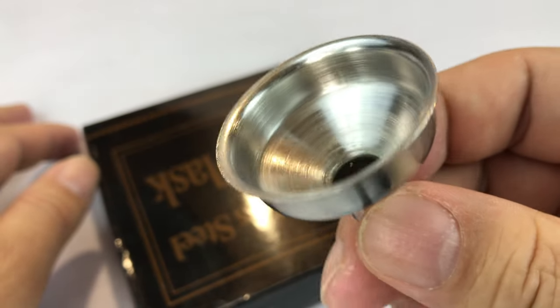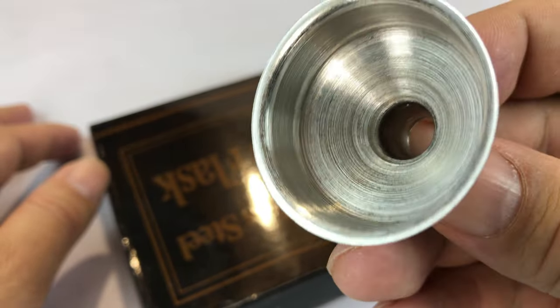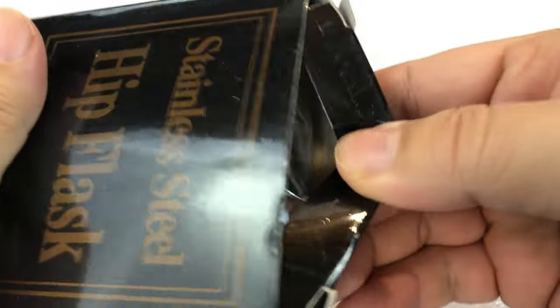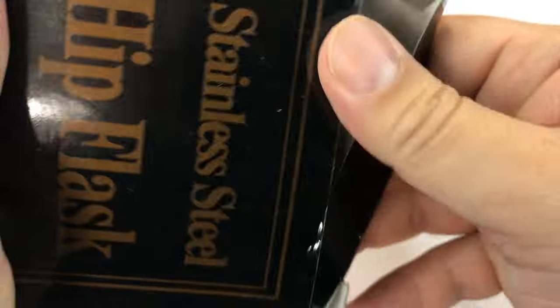It comes with a little funnel — a little stainless steel funnel. It's kind of sheet metal but that'll work pretty nicely. And then the stainless steel flask itself comes in this little box, and here it is.